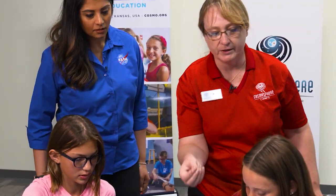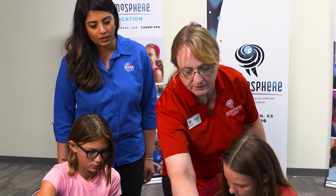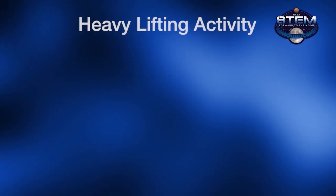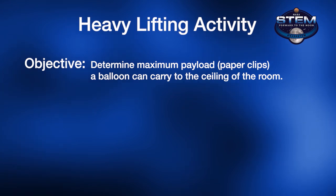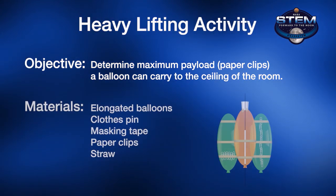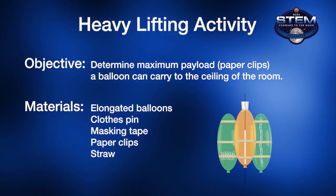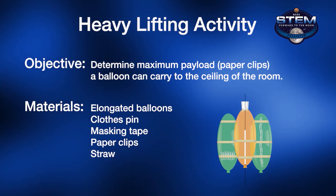Each paper clip is equal to two grams of weight and they're challenged to get as many paper clips onto the rocket as possible and be able to reach the ceiling. You just need an elongated balloon, some paper clips, a clothespin to stop the air flow, and some masking tape.